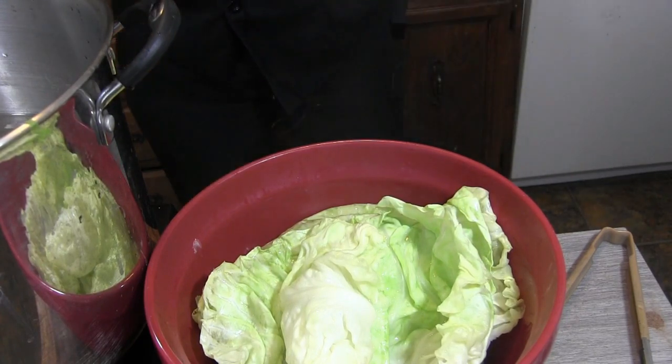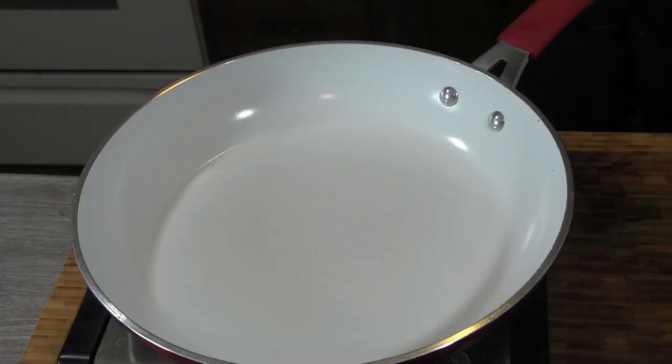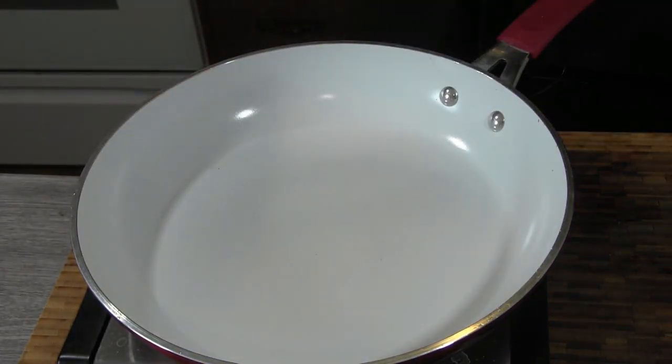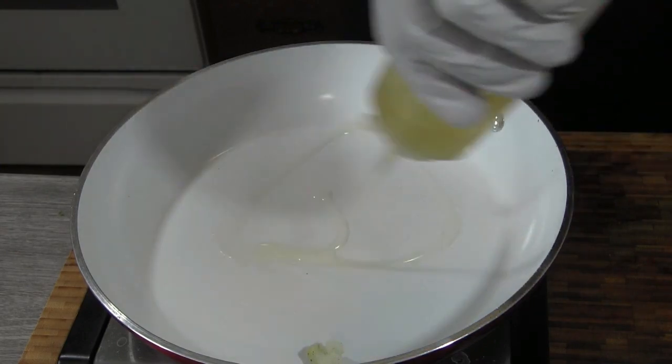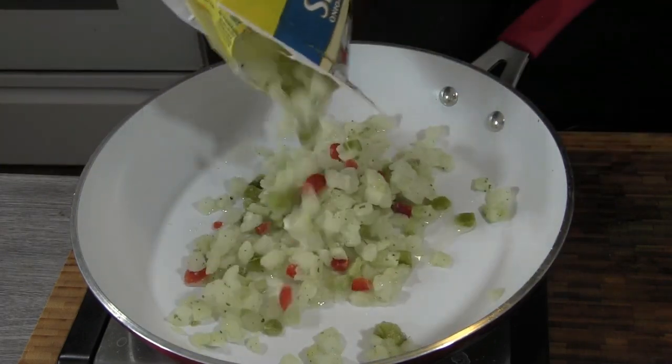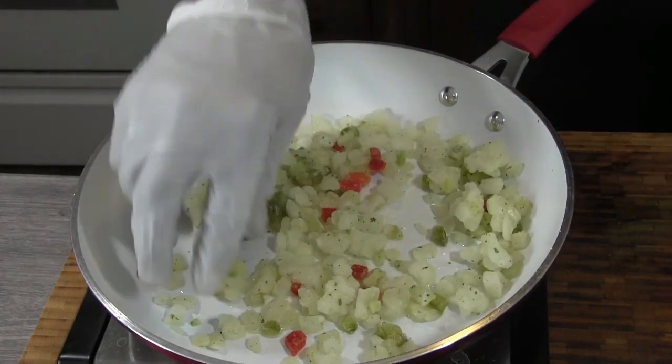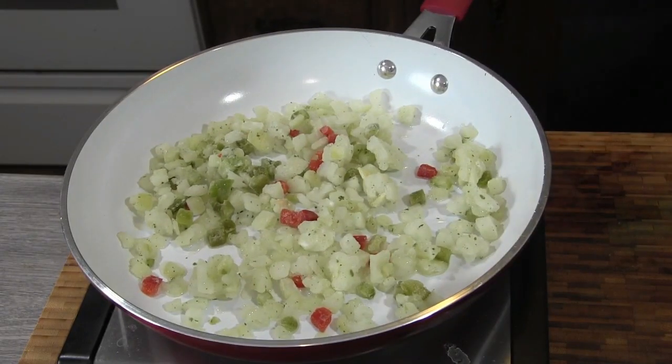All right, we're gonna start this off. I'm adding a seasoning blend — onions, bell peppers, celery, and red peppers as well, and a little bit of parsley. We're gonna add a little oil to a pan, toss in about half a bag of this, and we're gonna let this saute down a little bit.